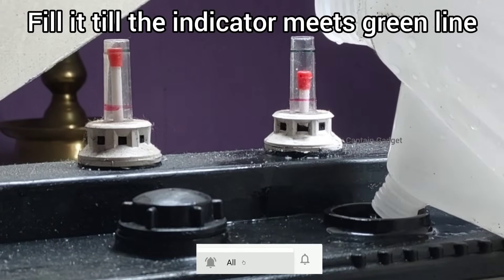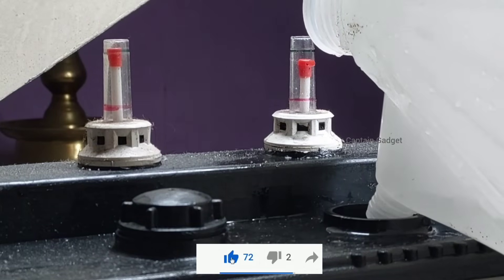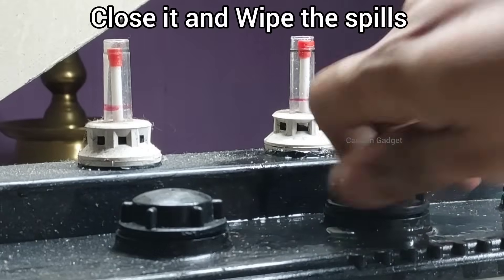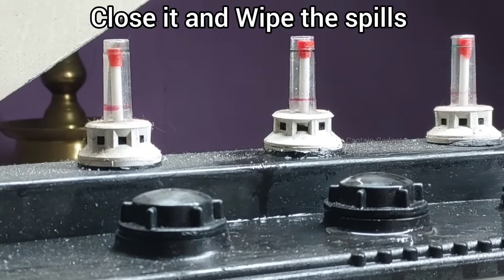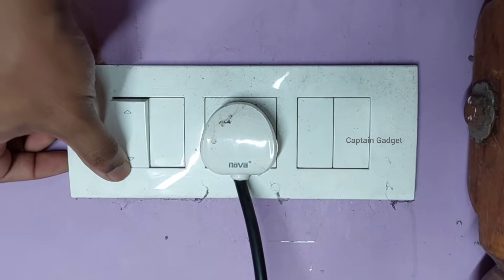Fill it slowly until the indicator reaches green — the top of the indicator touching the green line is enough. Repeat the process for all the cells which are low on water, then reconnect to the wall socket and turn on the inverter.